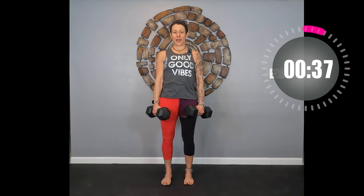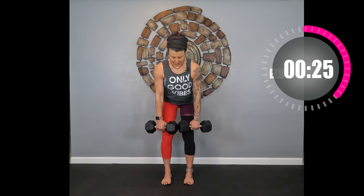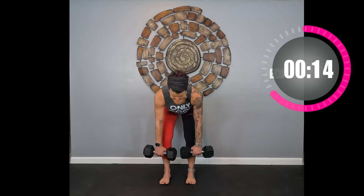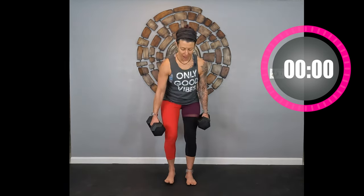Make sure you're squeezing on the way up, hinging at the hips, sitting that butt back — like you're trying to touch the wall with your butt. Keep a straight spine and flat back. It's really about your form, so we're in no rush. Keep those weights close to your body on your way down. Five, three, two, one — great job! Put those weights down and take that 20-second recovery.